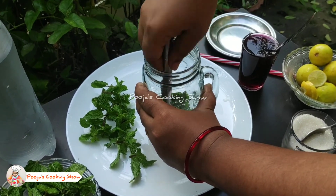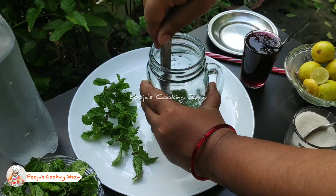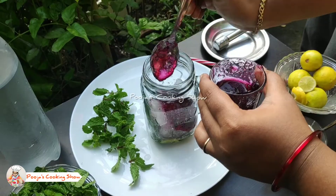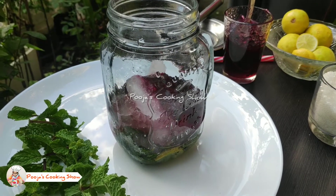Blueberry syrups are available in small packs at reasonable prices — you can use those. Once crushed, add the crushed ice cubes and add the blueberry syrup as much as you require. Now we can add the plain soda to it.